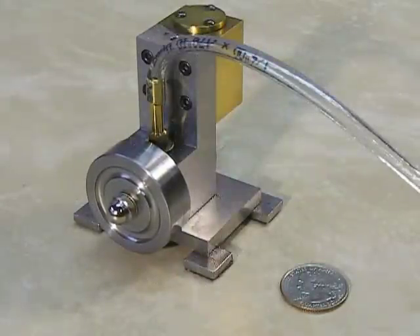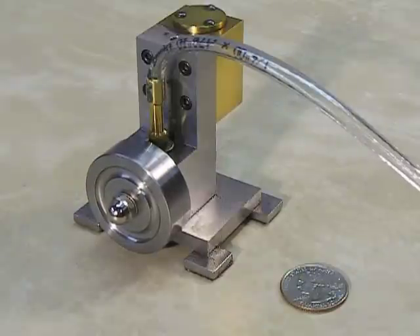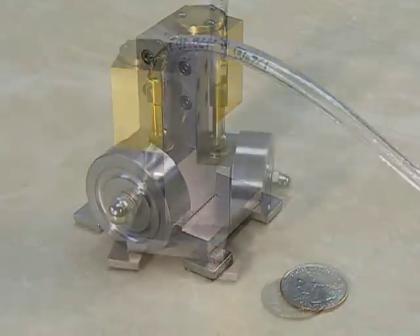This is my first little engine. It's based on the plans in Machinist Workbench Magazine. It's a rotary valve engine, which means that the valve is actually machined into the shaft of the engine and in channels that are machined into the engine block itself.